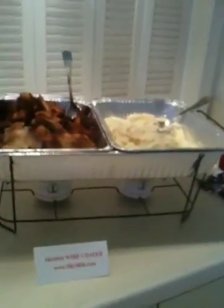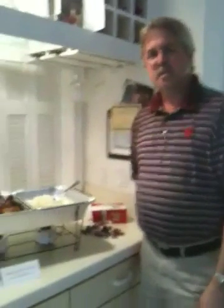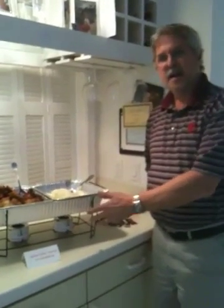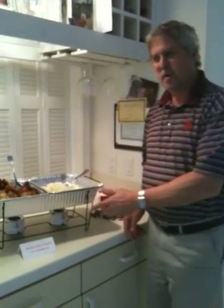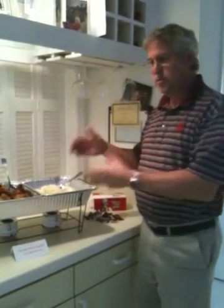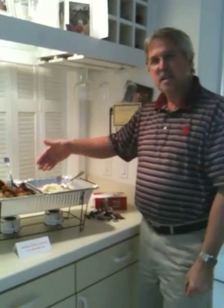This is Score Wire Chafing Stands — they keep food hot for hours and hours. I'm Robert Score, president of Score Products. I designed the Score Wire Chafer and had it patented. It's here ready to make your football event, your party, your 4th of July or Memorial Day weekend a happier, more enjoyable one, because you get to enjoy the party with your guests by letting them serve themselves when they want to, when they choose to.